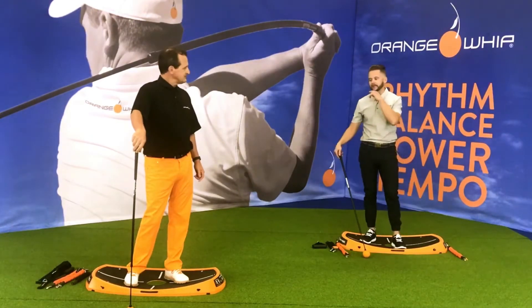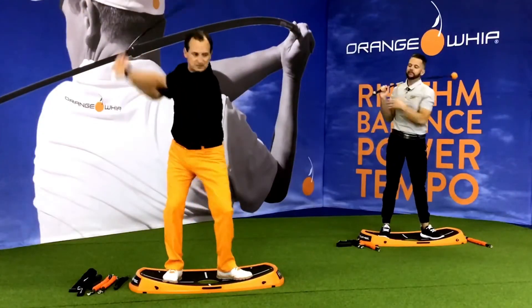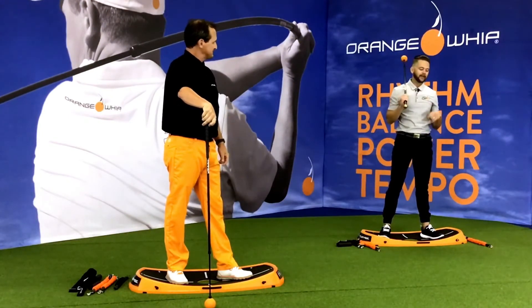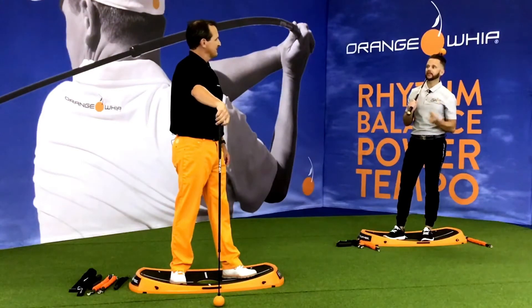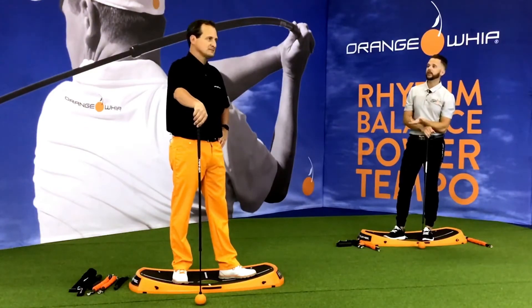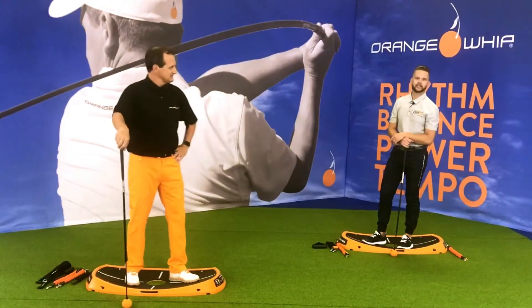To finish up before you grab your clubs, go into our classic continuous swings — five or ten of those — so you find that normal golf swing feel. Then grab the light speed to get your speed up, then grab an iron and make a few practice swings. From there you're hitting shots, working up to your driver. We're going to use this prior to our rhythm tempo balance training with our distance duo. Do this before your light speed training to make sure the body's ready to go. Great job — we'll see you in the next video.